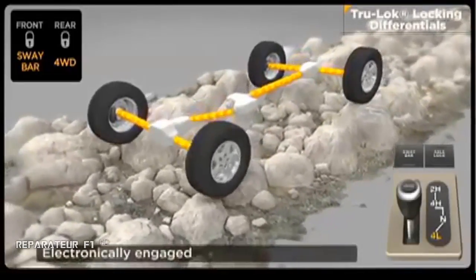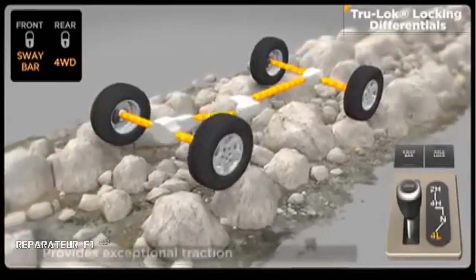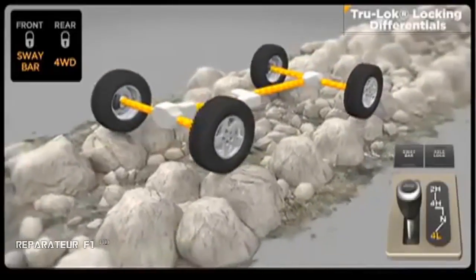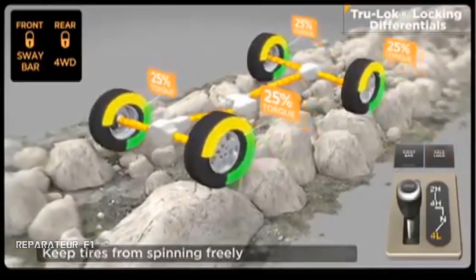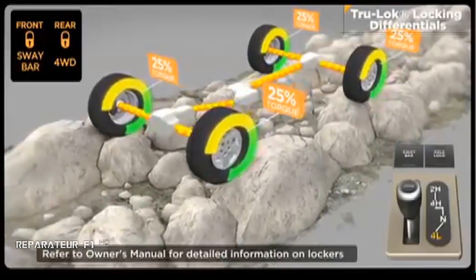Front and rear electronic locking differentials balance speed between left and right wheels, maintaining forward momentum for the ultimate in traction. An instrument-panel-mounted rocker switch can lock the rear axle with one push and both front and rear axles with a second push. Because lockers reduce turning capabilities, they should only be used in off-highway environments.